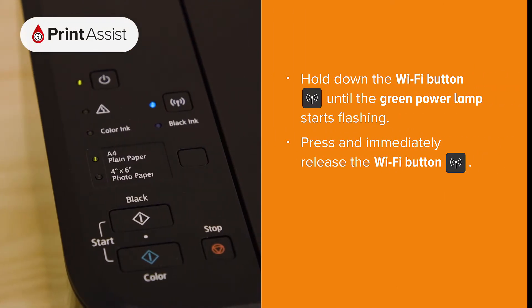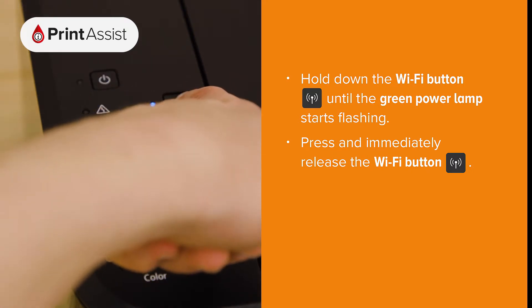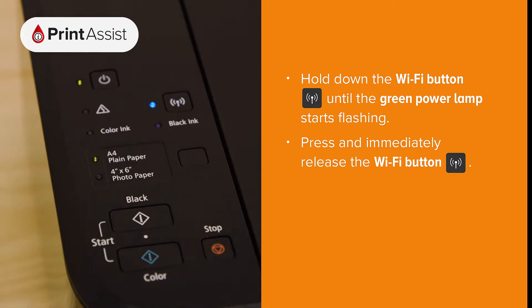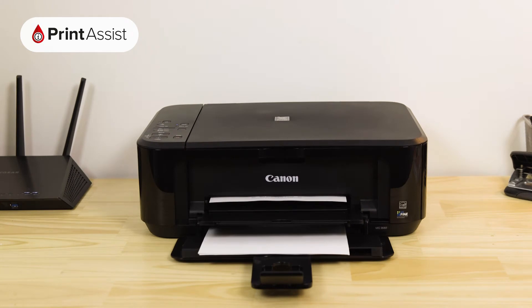Press and hold down the Wi-Fi button until the on lamp starts flashing. Then press the Wi-Fi button again. Your printer will then print out the network configuration page.